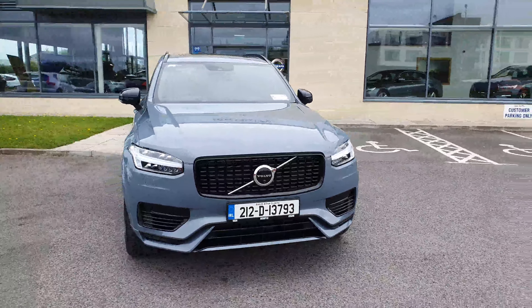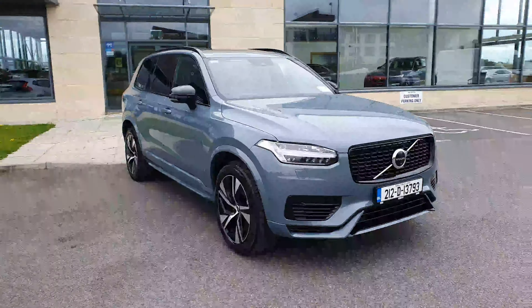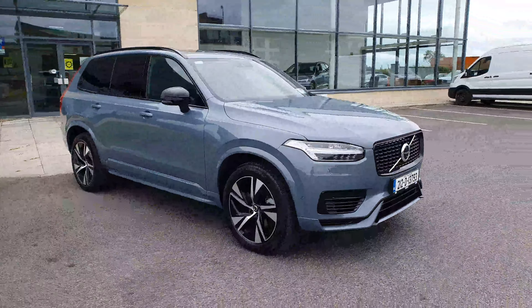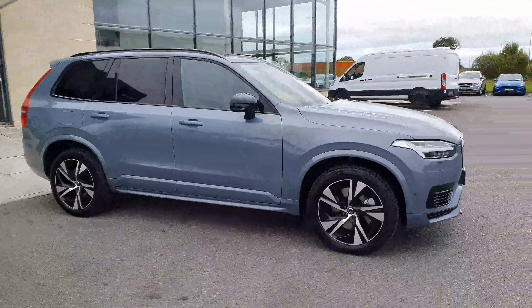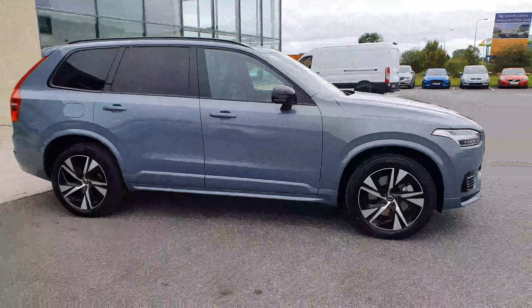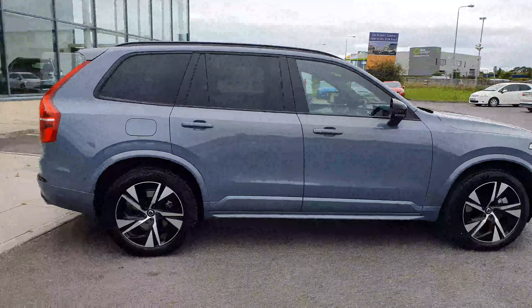Hi guys, it's Melissa here in Joe Duffy's Innathlone. I'm just coming on to show you a quick video of this new Volvo XC90 that we have here in stock. This one is a plug-in hybrid. As you can see there, it's in this lovely grey, almost like a blue-grey.